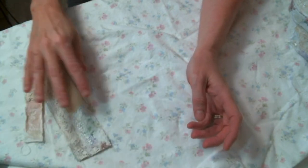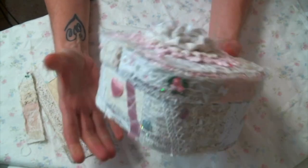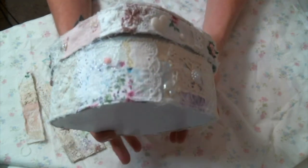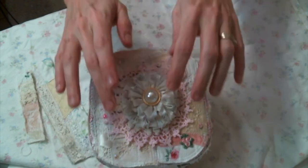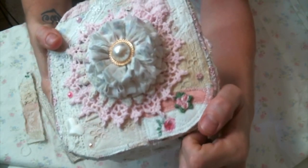I thought I would share with you what I've been doing once I get the rolls created. I decided I was going to alter a box, because that's another one of my favorite things to do. I literally used the snippet rolls all over the box — the top of the box is two snippet roll strips sewn together in the middle.